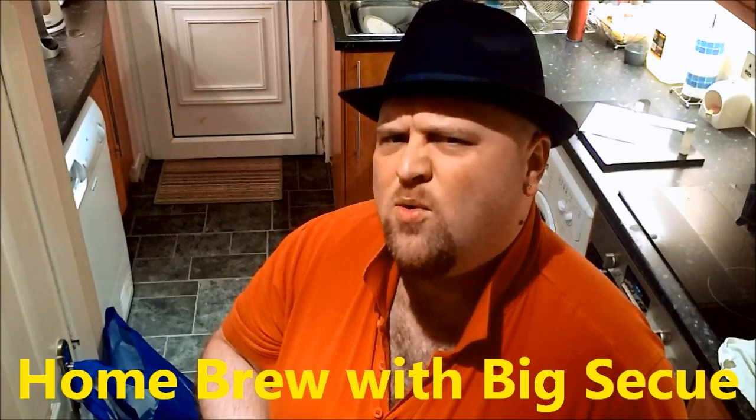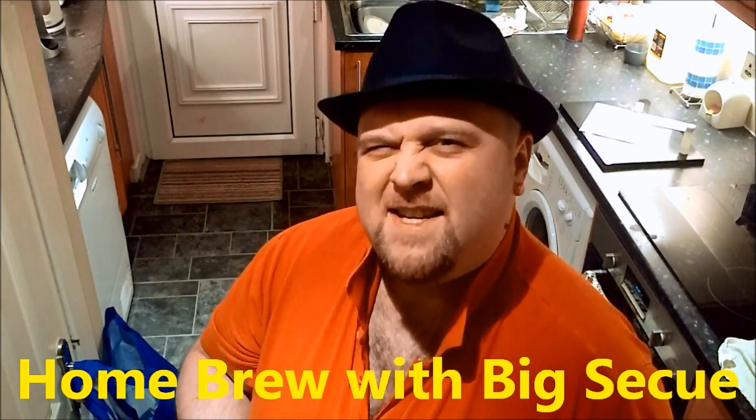You're watching Homebrew, hosted by BigsiQ and seqy.com. Homebrew!